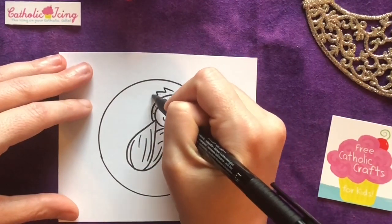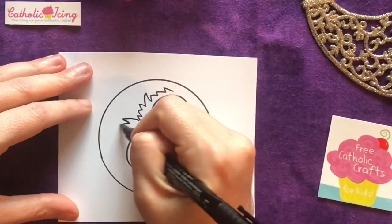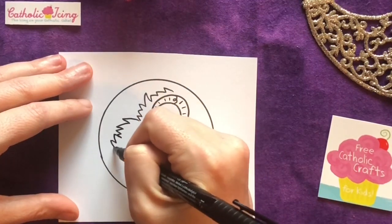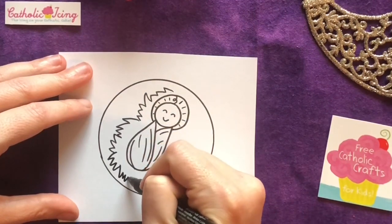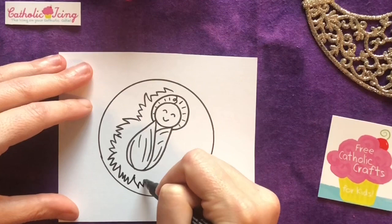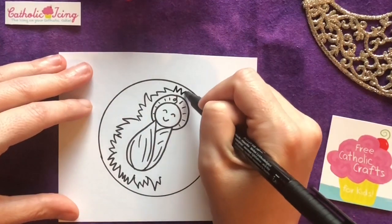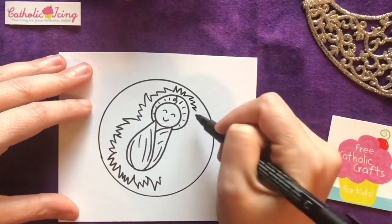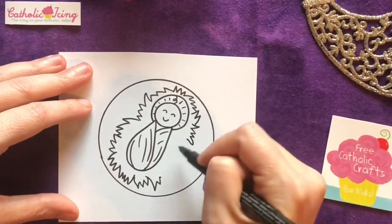Because he was in a manger and he was laid in the hay, I'm gonna put all these pointy lines all around him — these crazy pointy lines like he's laying on a pile of hay. So I'm gonna have some of them coming from one angle, then another bunch coming from another angle. And really, the more wonky I make it look, the better the hay is gonna look in the end.